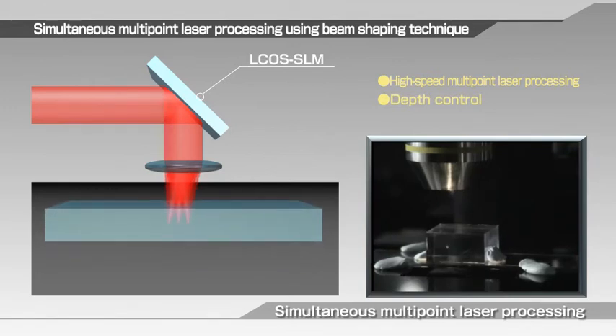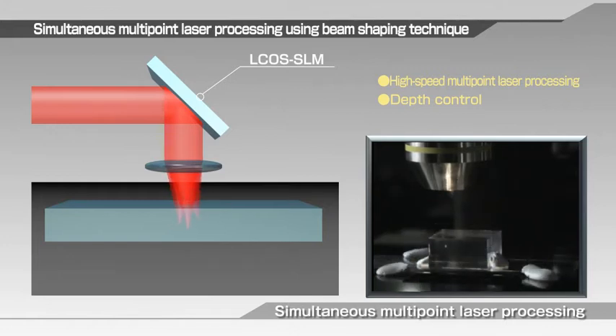Processing is not limited to two-dimensional control within the plane surface. LCOS SLM allows control in a three-dimensional space, including the direction of material depth, that offers a whole new type of laser processing not seen until now.